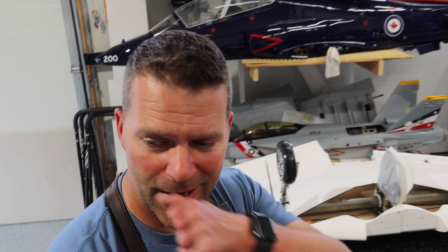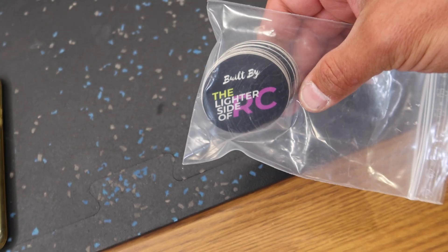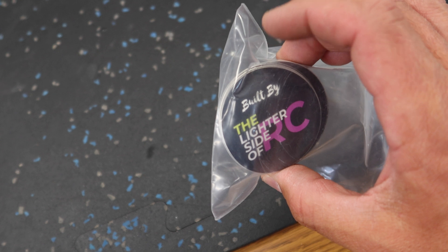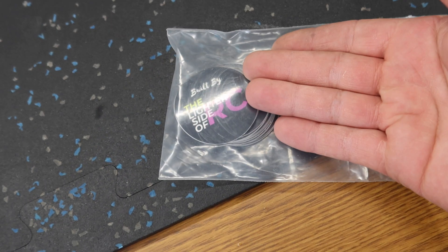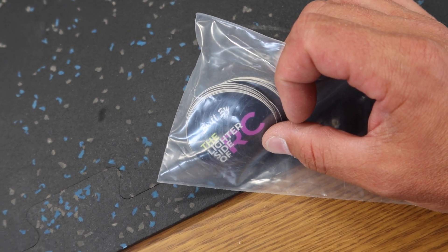We did the review of the Cetus printer a little while ago — I'll put a link in the video description to that video. We do a lot of building of various aircraft here in the shop, and typically when we finish up an aircraft, we put our sticker on the inside — built by the lighter side of our C. I thought it would be pretty cool to do a nice little 3D piece that is two colors, maybe black on the base or white on the base, and then the lettering as our little tag. So that's what I'm going to do in this video — create that part from scratch.